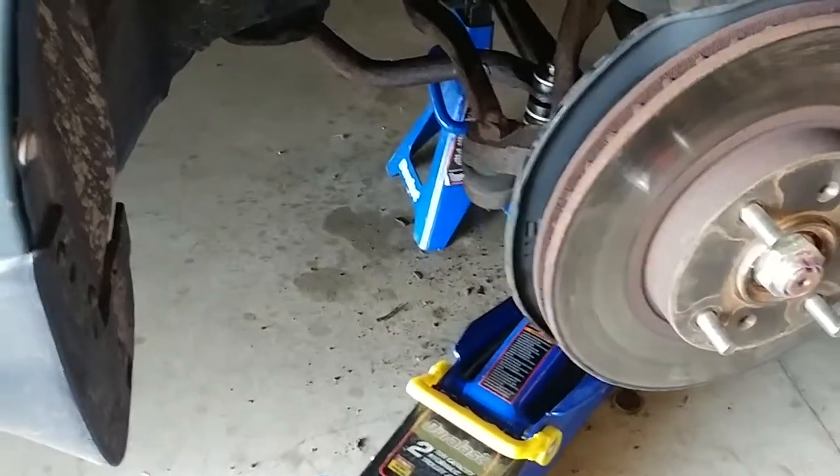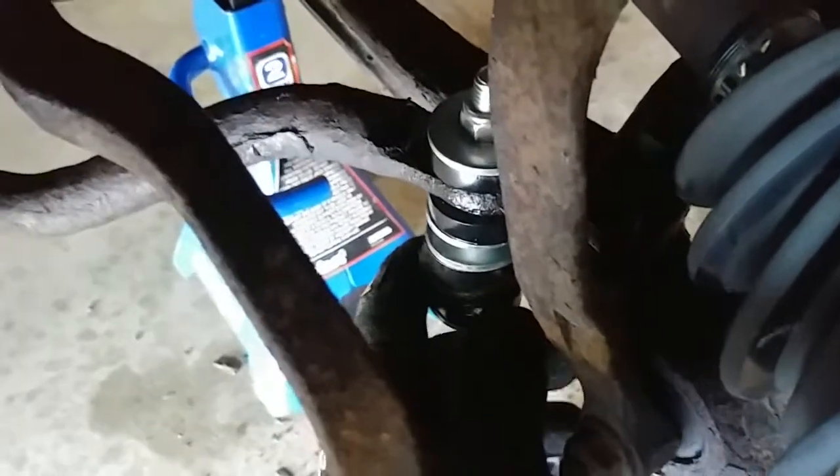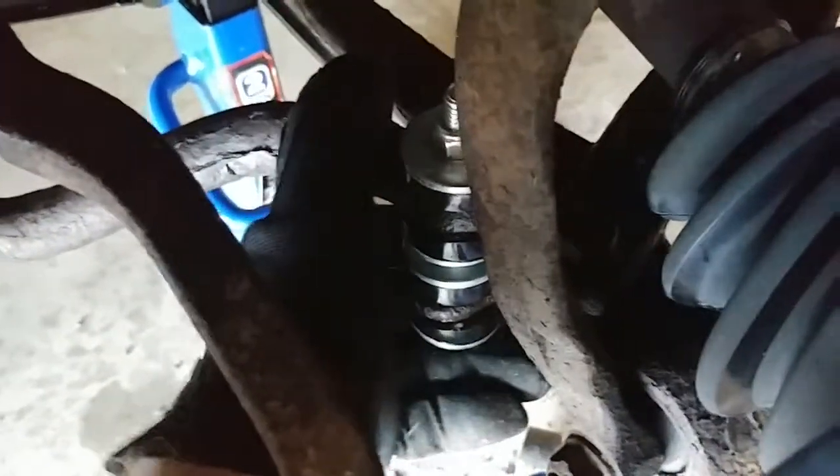Hey y'all, I'm changing the sway bar bushings in my Acura CL. It's a 1997 to 1999, and I just want to record a quick video, in particular because I'm very amateur. Didn't even know exactly that this was a sway bar until doing a little more research.